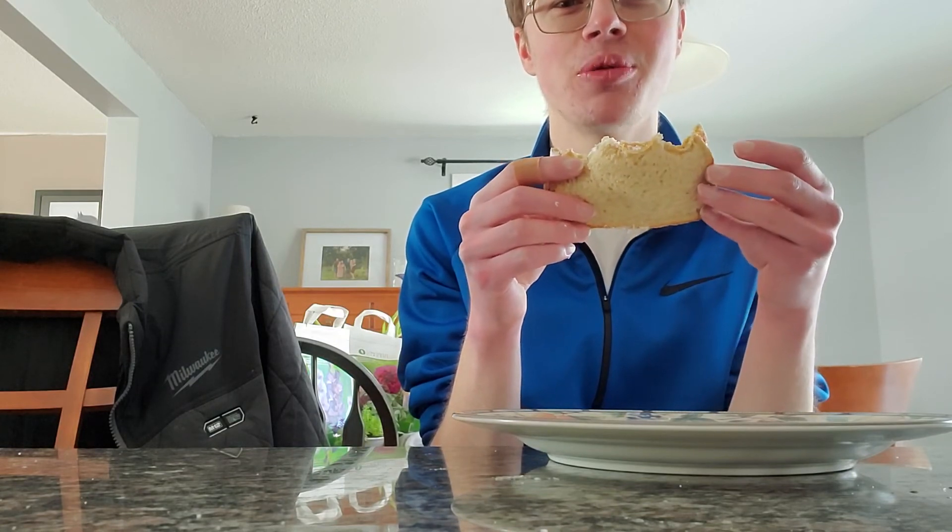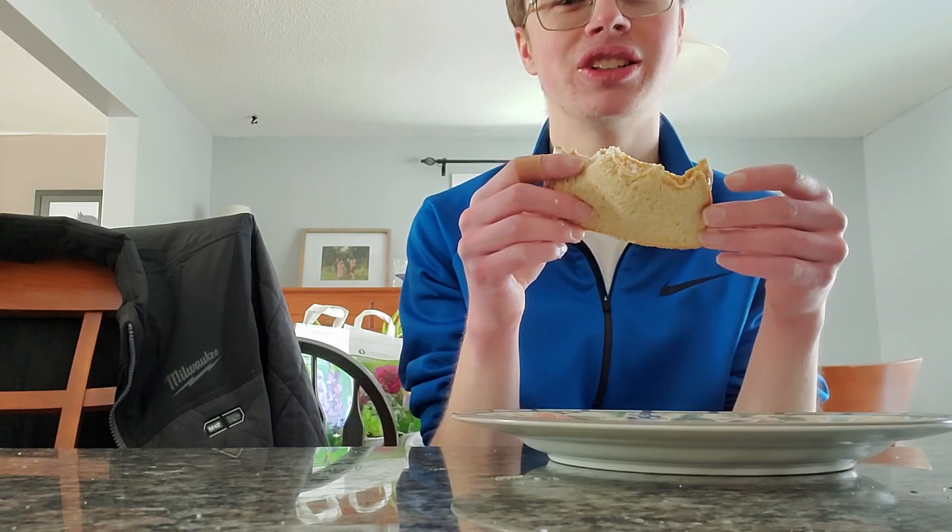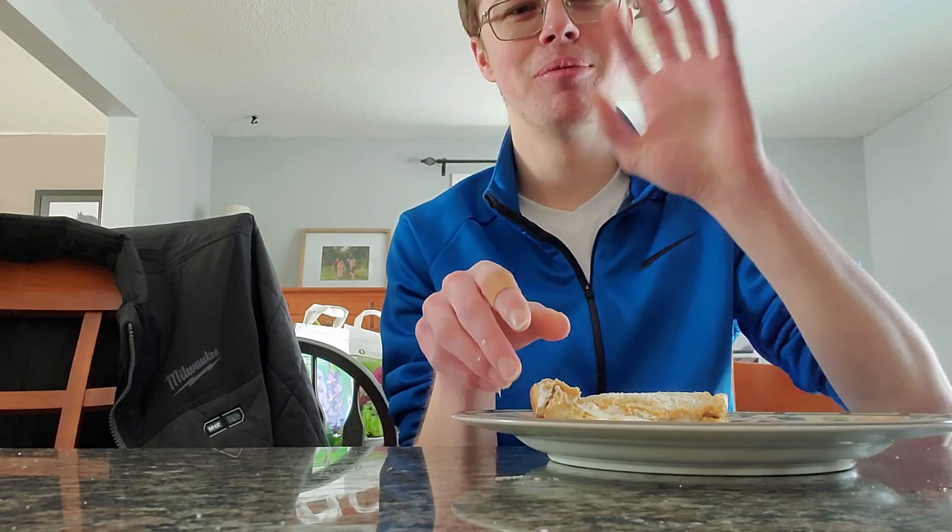Anyways guys, that's the end of this video. Make sure you like, subscribe, and comment, because we'll be back with another video and it will be amazing. Bye guys!